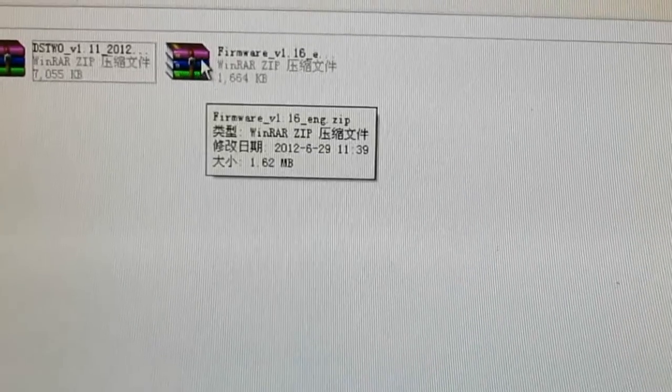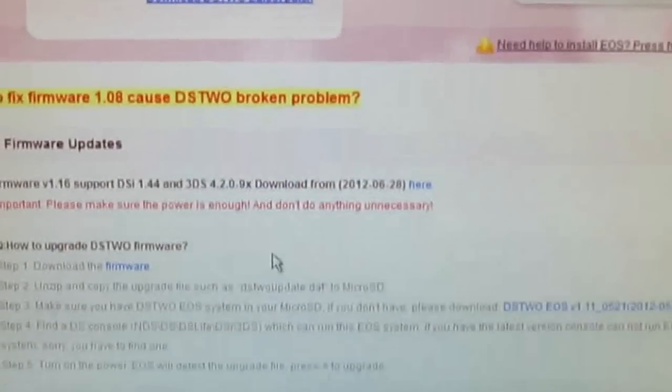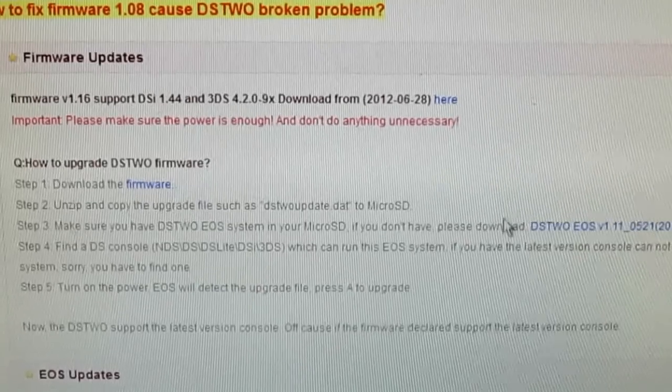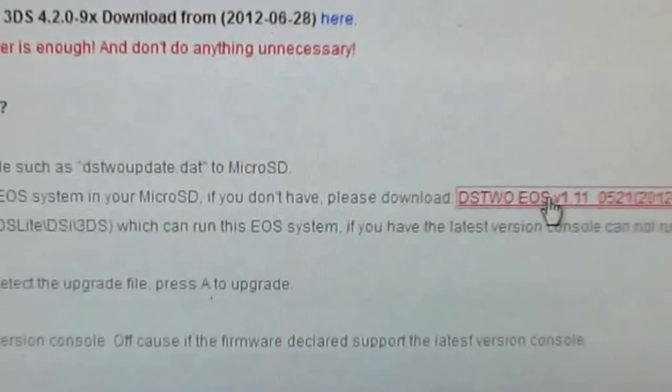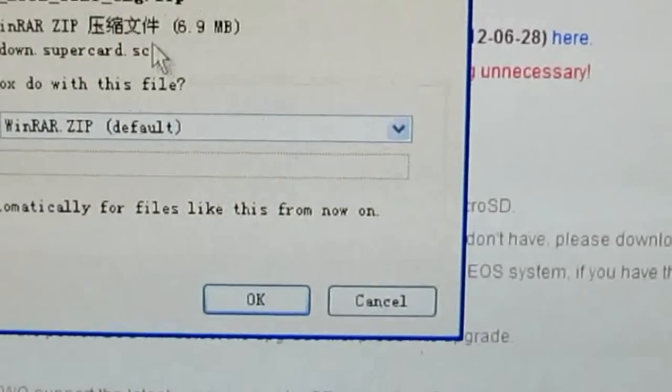This is the firmware. You can save it to your computer. I won't do that because I have already downloaded it before this video. At the same time we need to download the latest EOS — here it is. You can click and save to your computer.